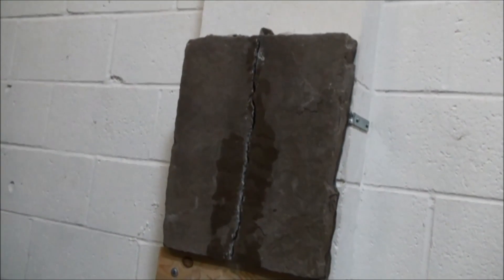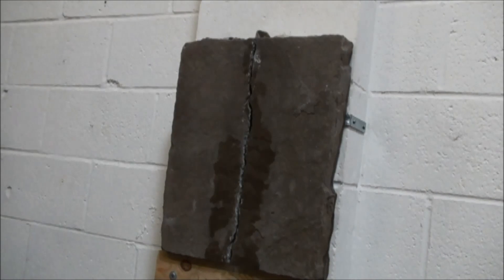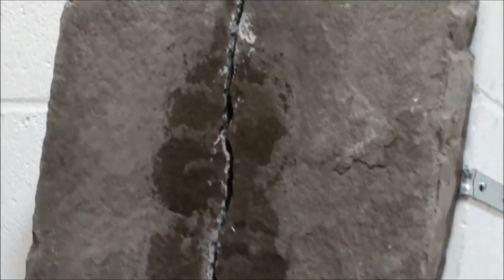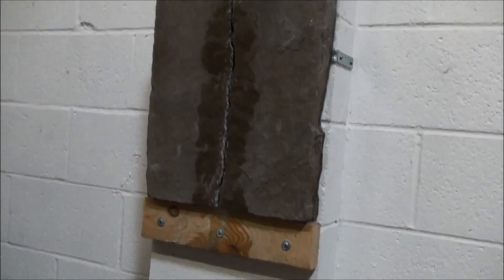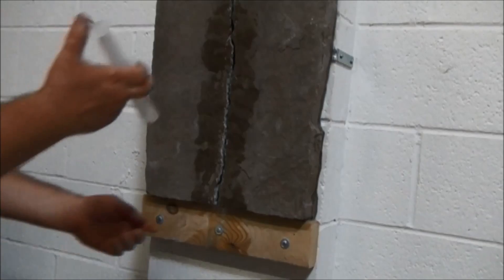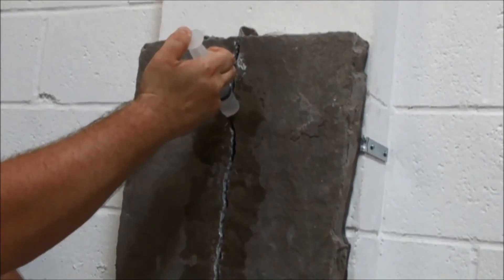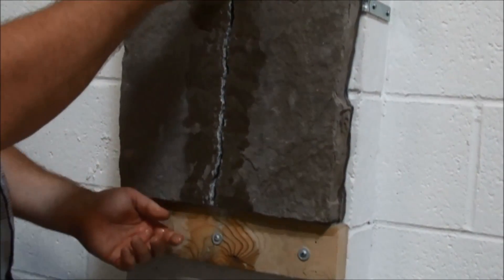We want to make sure that we get all that dust and debris out of there and have good flow of the repair material. Where we drilled our port, we're just going to squirt some water in there and make sure we get good flow down to the bottom — cleaning out all that dust and debris. What we're looking for is whether the water flows down to the bottom and we get a clear flow. Once we have a clear flow, we know we've gotten all the dust and debris out of the crack.